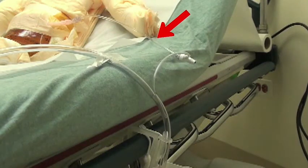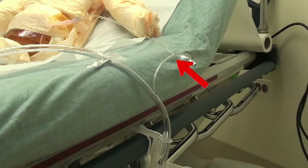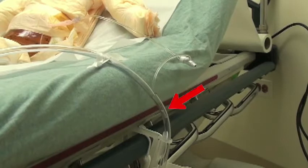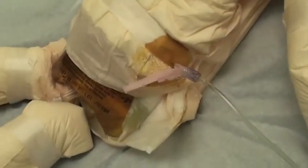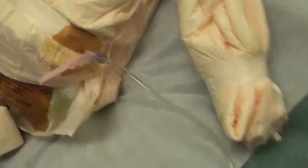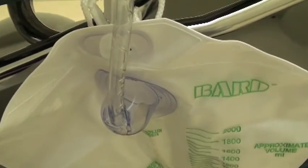It's a little hard to see here but follow the arrow — there it goes. Here is an overview of the whole system. You can see the needle in the abdomen and the IV tubing connecting to the hole in the Foley tubing, and there's ascites collecting in the Foley bag.